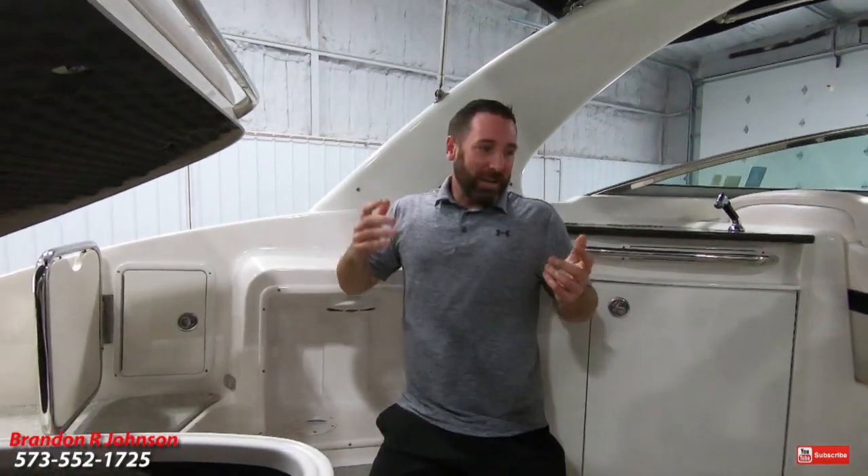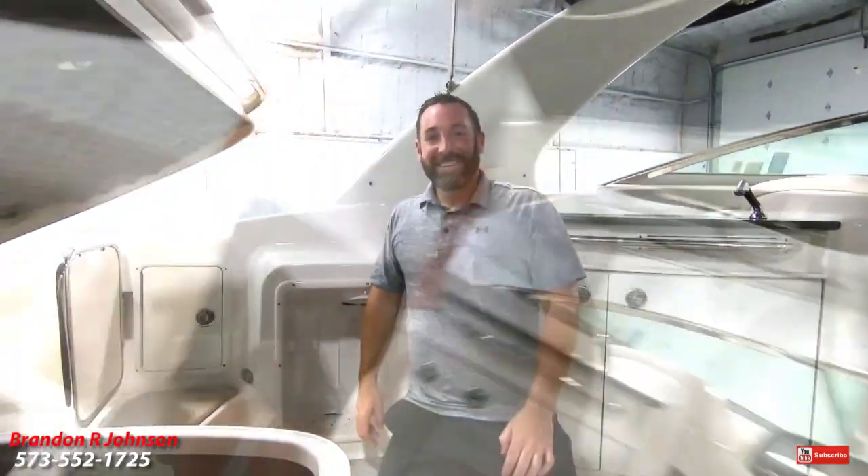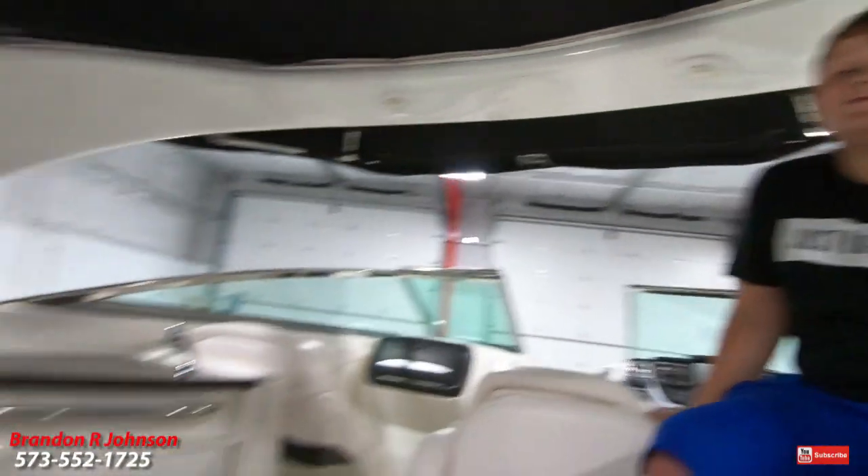My name's Brandon. Thank you for watching this video. If you call here, be sure and ask for me, and I'll see you on the water.